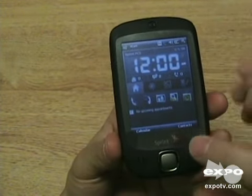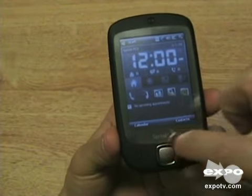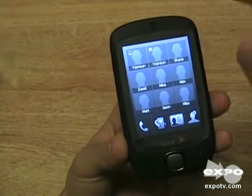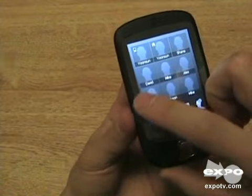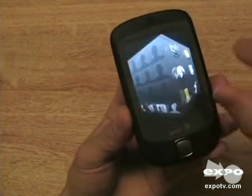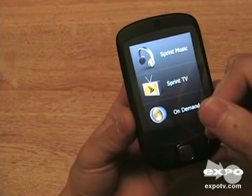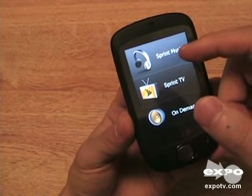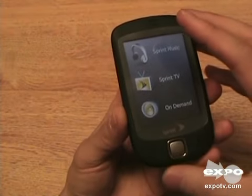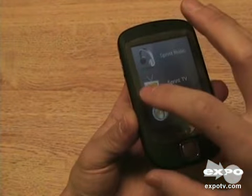One thing unique to this phone is something called TouchFlow. The entire touch screen is touch-sensitive down at the bottom too. If you swipe, it brings up what they call a cube, although it really only has three sides. You can flip along the three sides like this. One side is fairly useless — it's their pay services like Sprint TV, Sprint Music, and On Demand. Unfortunately you can't replace these with other programs, so this side is not very customizable.